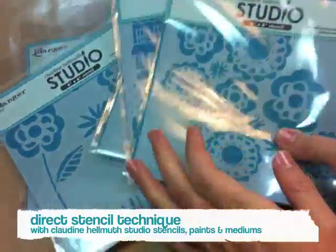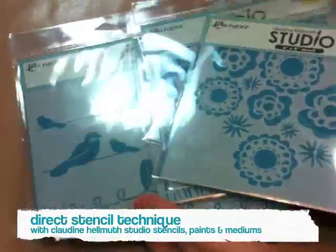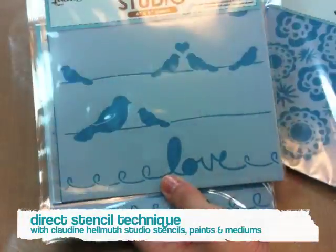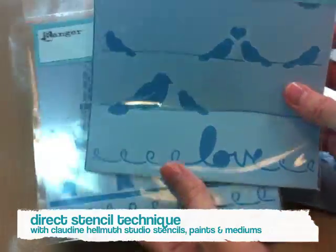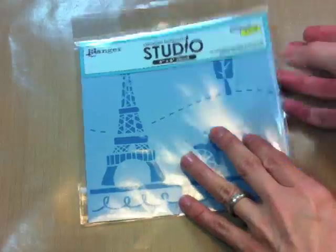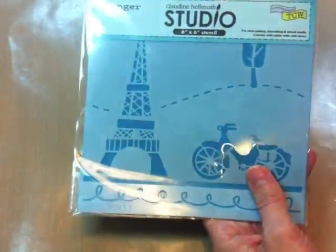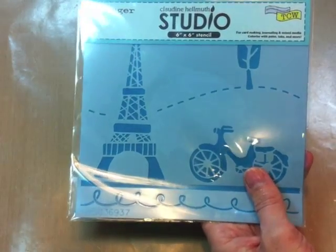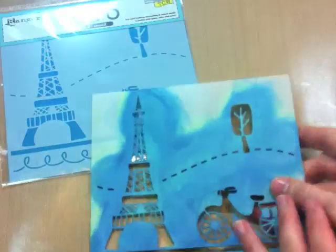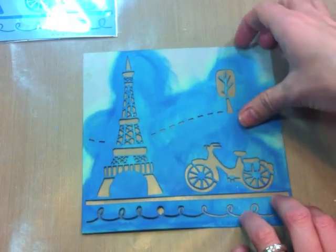Hi everyone, this is Claudine Helmuth and I am really excited to introduce you to my new stencils brought to you by Ranger and the Crafters Workshop. So let me show you a few of the stencil designs. There are six designs in all and this is the Paris design — you can see the Eiffel Tower here. This is what it looks like in the packaging, but here is my already well-loved stencil where you can see the whole stencil and some of my paint on it. So we have Paris.